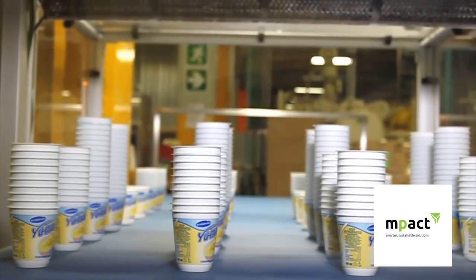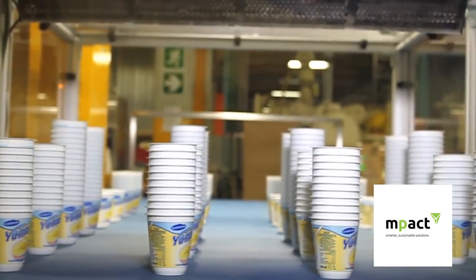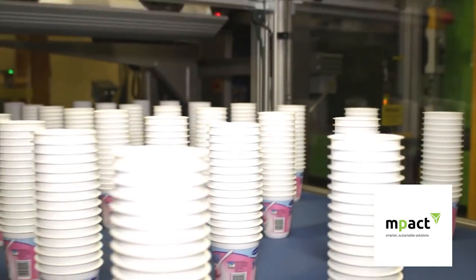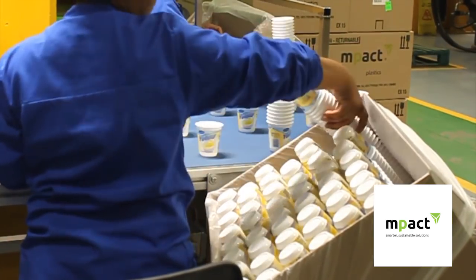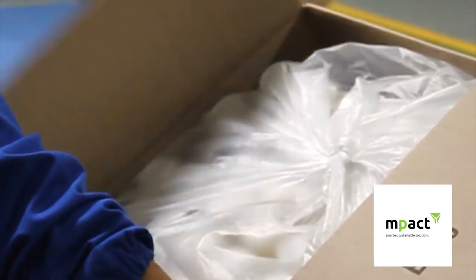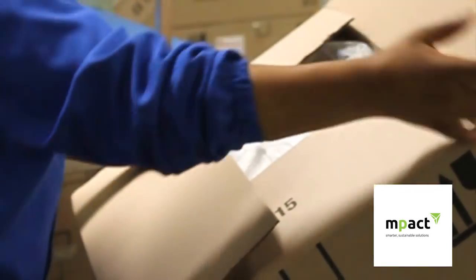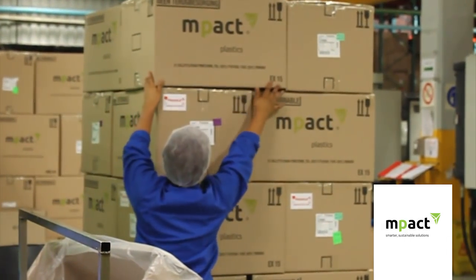This process, which produces a container fused with the label, is known as in-mould labelling. It's a very convenient and useful process for manufacturers of products such as yoghurt, ice cream and margarine. The final product is now ready to be packaged and distributed to the manufacturer who will fill the container.